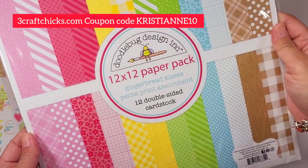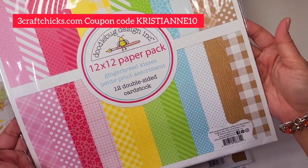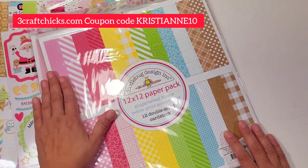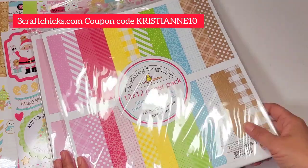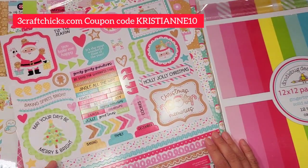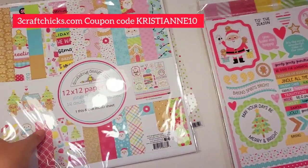The next one that will stretch your collection for sure is the petite print assortment — look at all these beautiful colors! It matches perfectly with the collection and it definitely stretches your collection a long, long way. I would suggest getting all of these. All of this I'm showing you is part of the Kit and Kadoodle.